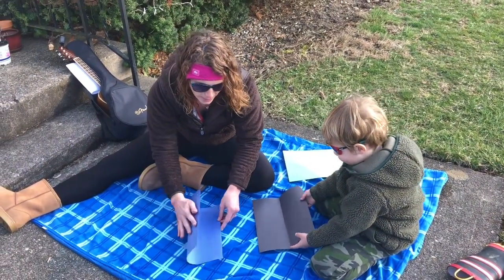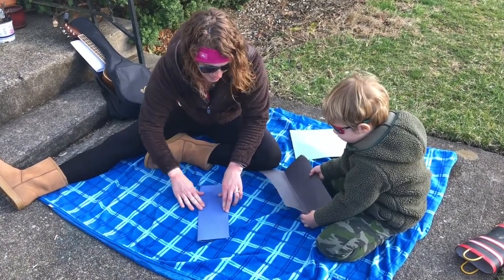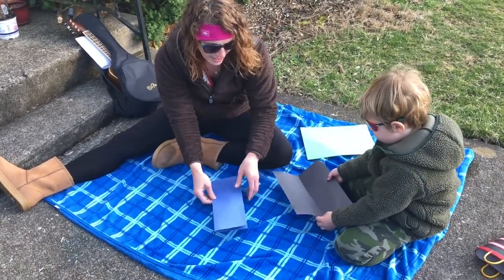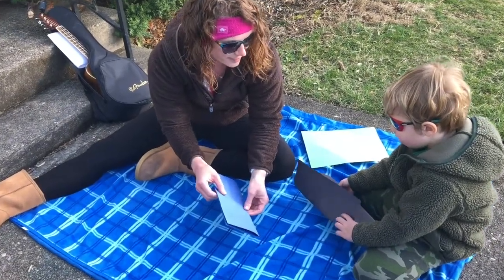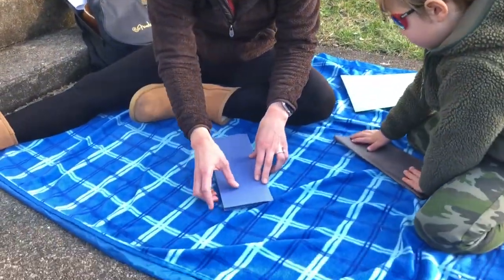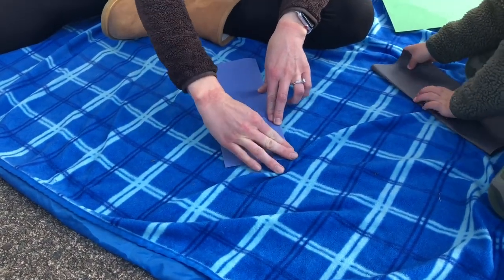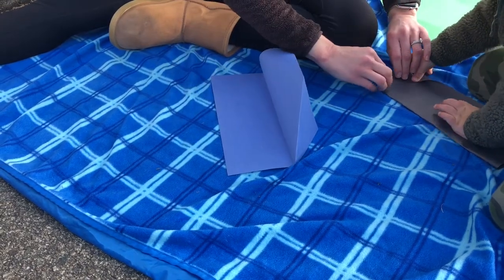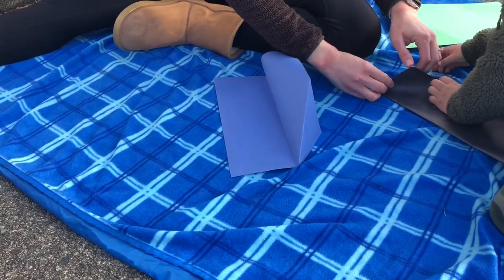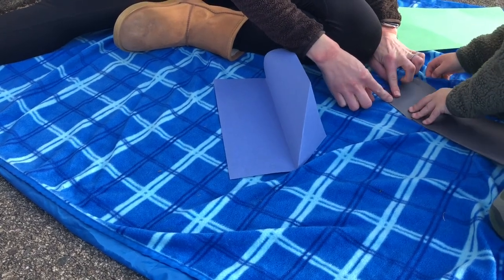First we're going to fold your paper in half like this. I always do this. Fold it in half. But put it in half. There you go. And then we're going to fold one side down, just at the top. Just one side. This part here. All the way to the middle. Good, and press it to make a crease.